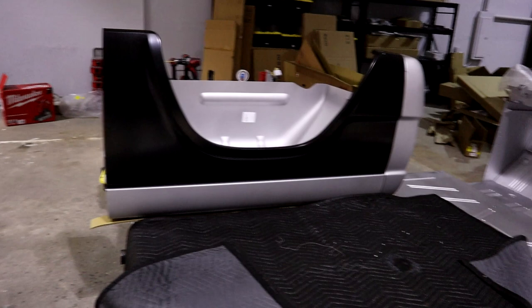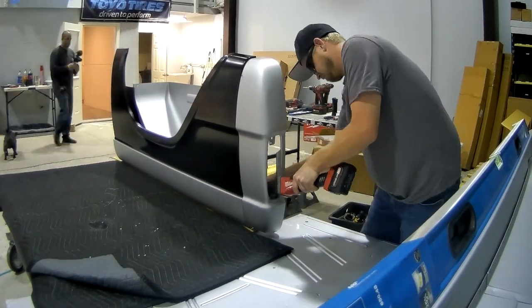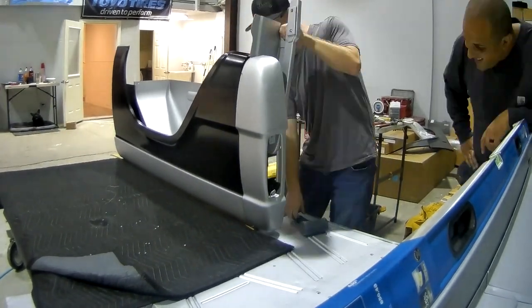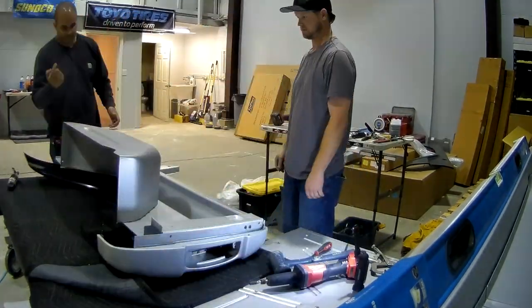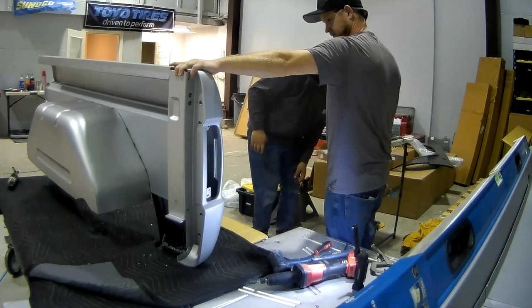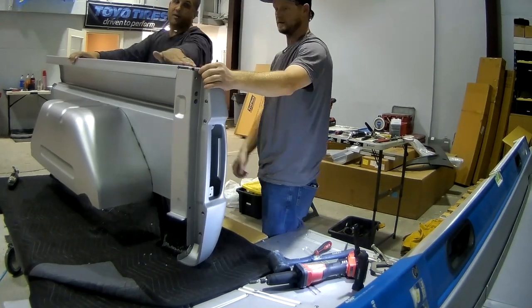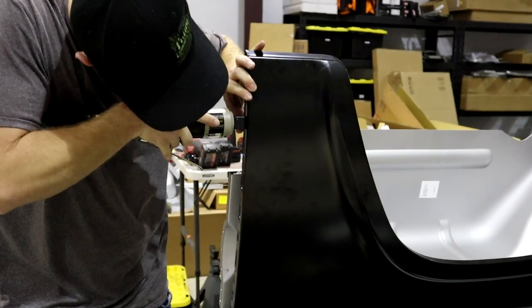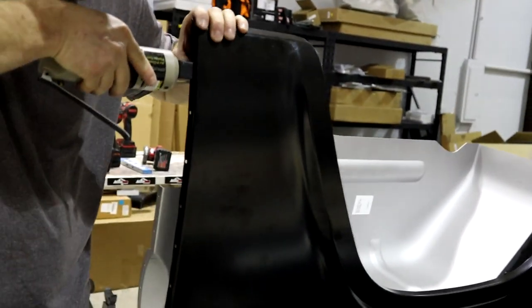Yeah, we'll keep you guys updated — enjoy some of the time-lapse.